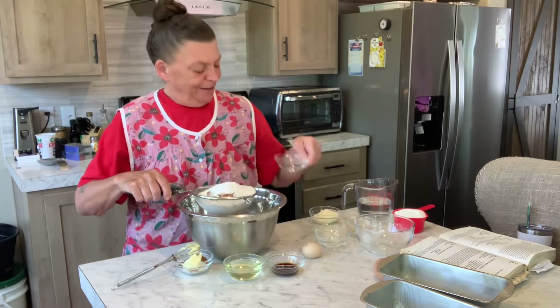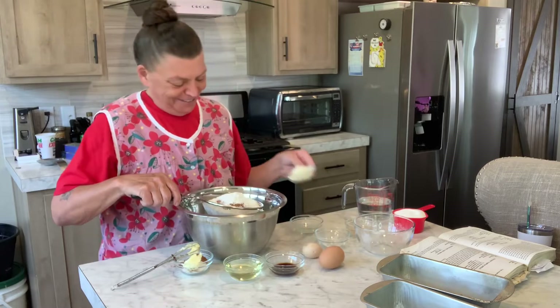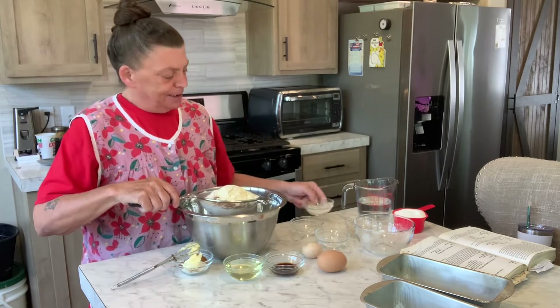My eggs are running away! I had one tiny little egg and one giant egg, so — yeah, there's two eggs. I'm going to get this sifted together.